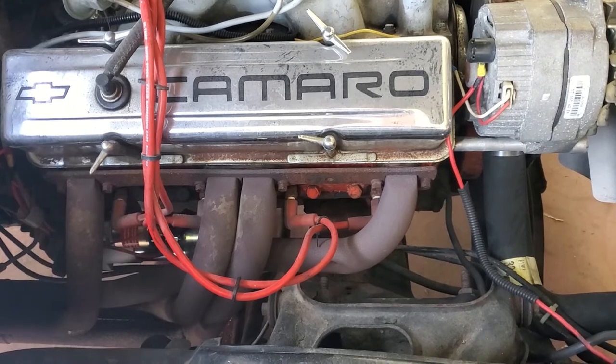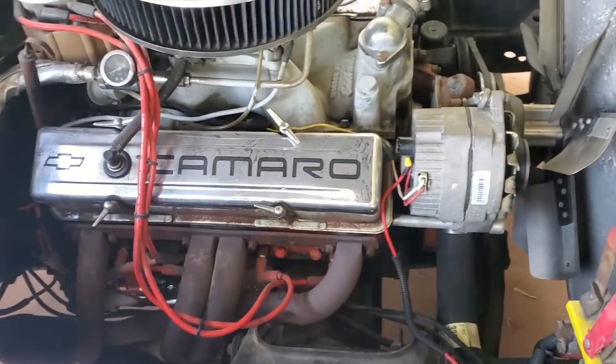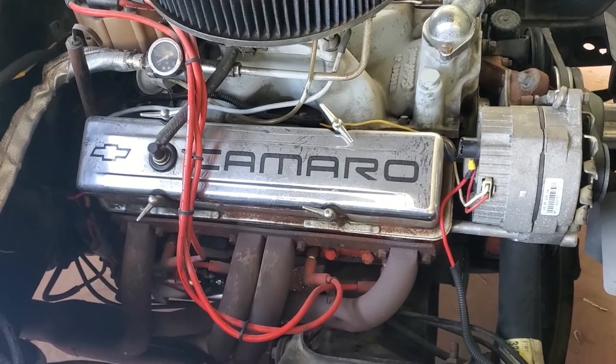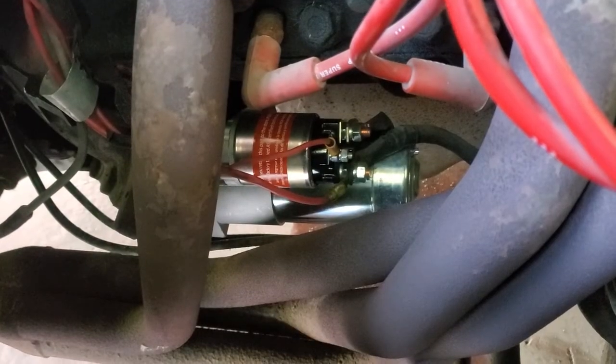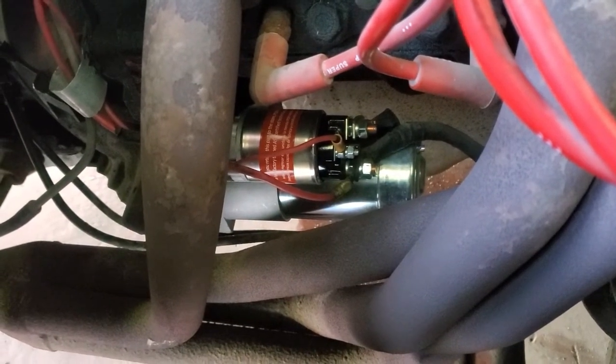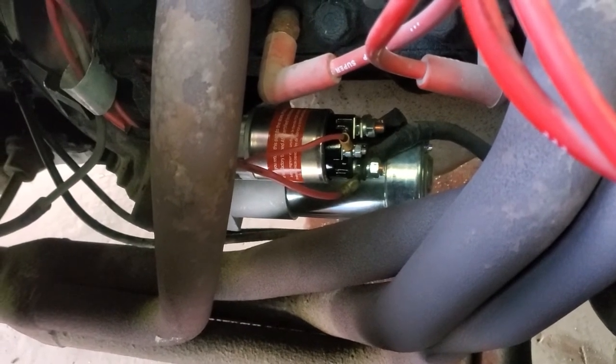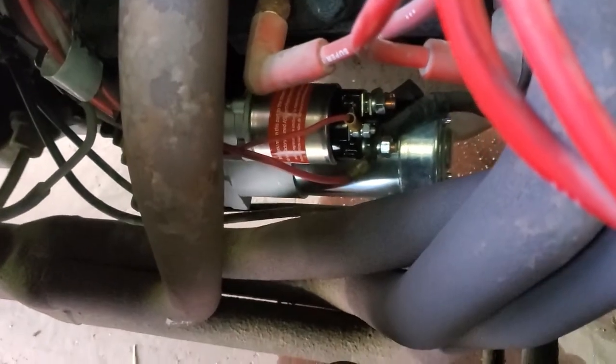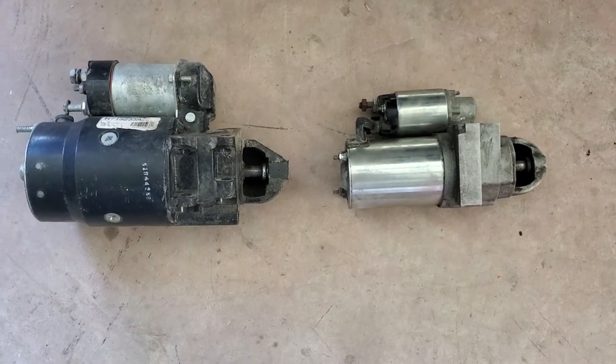On a small block Chevy, you actually have the option to upgrade and use a more modern-day style starter, as found on the newer Silverados. Now that I bring you down closer to this engine bay, you can see that I have replaced this starter with a more modern, smaller profile one.